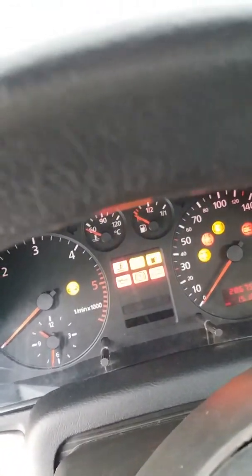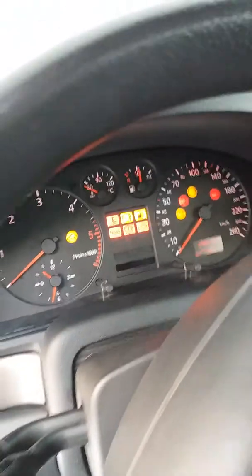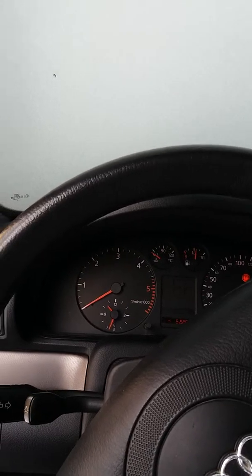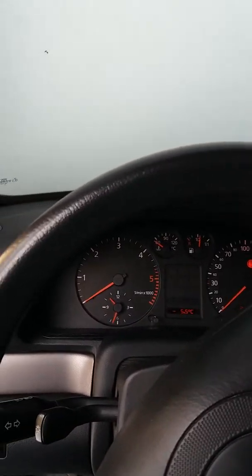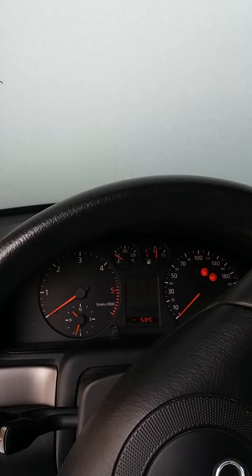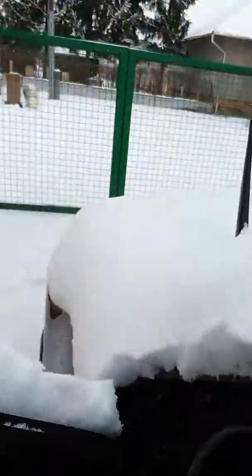I put the key to the ignition switch three times to heat up the glow plugs a little bit before we start. And now starting the 1999 Audi A4 1.9 TDI engine for the first time.